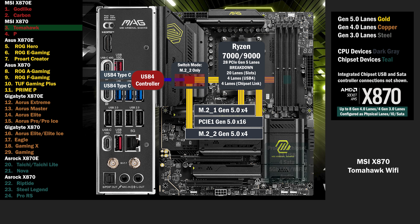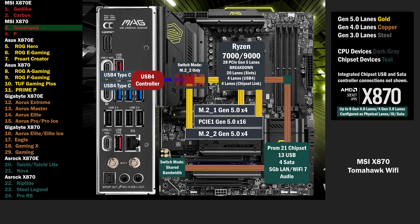Onto the chipset, connecting with the 4 lane uplink. 4 lanes at Gen 4 connect to another switch, connecting a third M.2 and a PCIe 16. These slots share the bandwidth of the 4 lanes, with 2 going to the M.2 and 2 to the PCIe 16. The M.2 can be disabled, sending all 4 lanes to the PCIe 16 below.